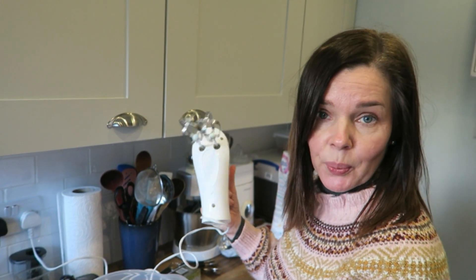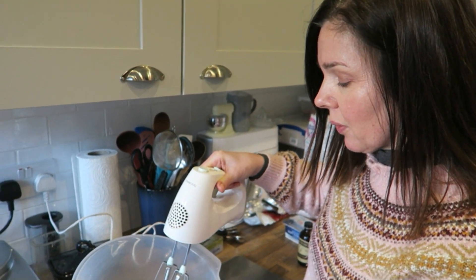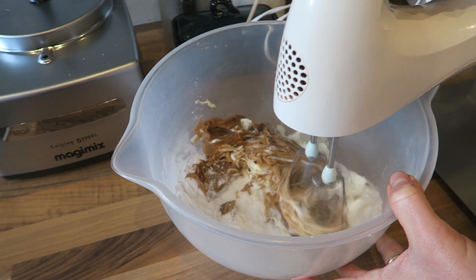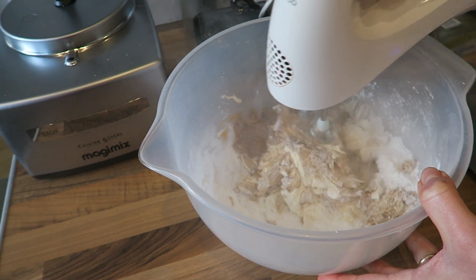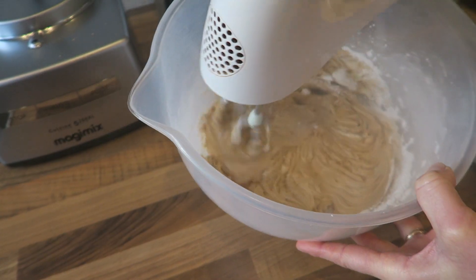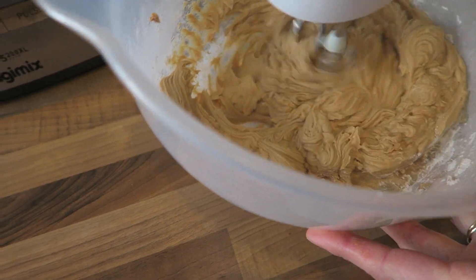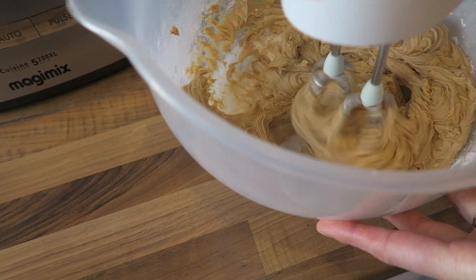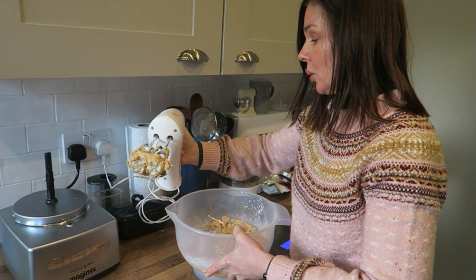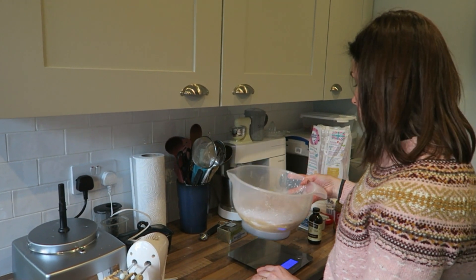I'm just going to use my whisk to whisk those ingredients together just until they're smooth. I'm on quite a low speed to start with — literally just until it's combined. You don't want to over-whip it as you'll end up with the cream cheese going quite soft and that could cause problems.